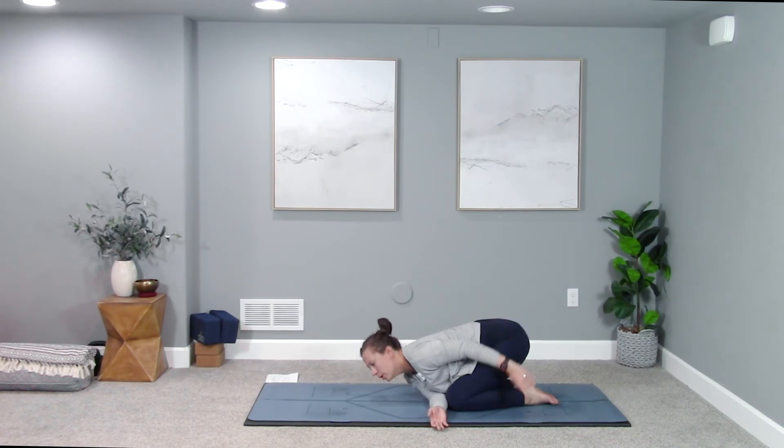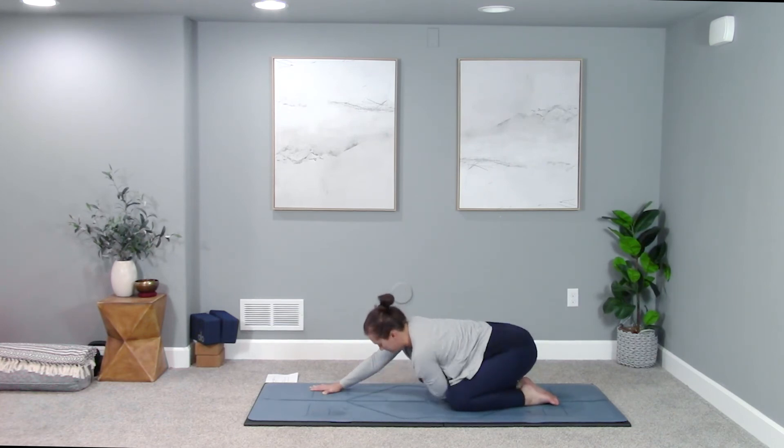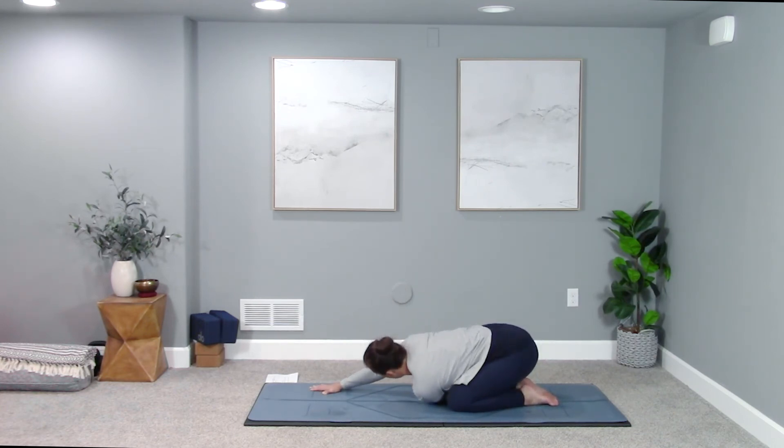Gently rise up and out, extend your right arm forward, and switch sides — left arm threads under the right. Try to keep it square, forehead down towards the earth (it doesn't have to touch). Keep your left palm lifted up towards the ceiling, getting into the back of the arm and shoulder. Notice what you can soften in this position. You're here for three more deep breaths.